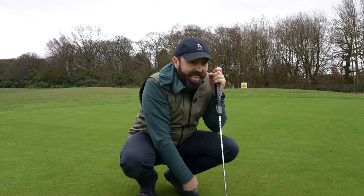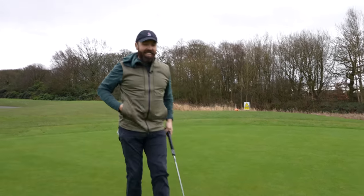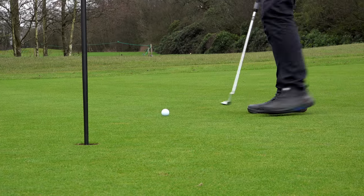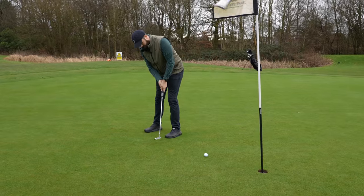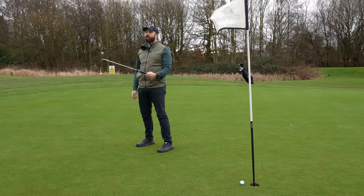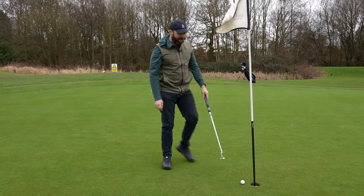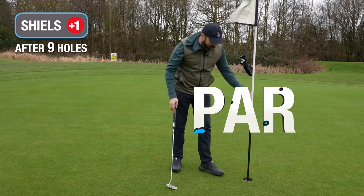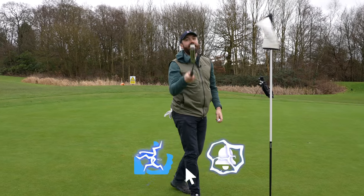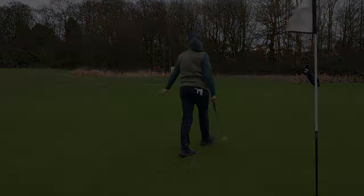Right, to finish this off — birdie, to get to level par. I really, really want to hole this. Come on, one good putt. It's the grip's fault — it's the bloody grip. Guys, thanks for watching, hopefully you've enjoyed the video. Like and subscribe — we'll see you next time!